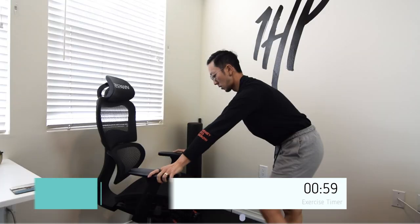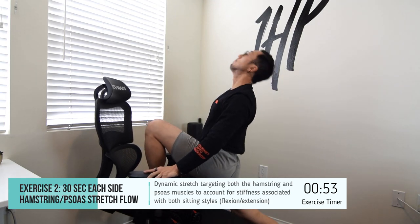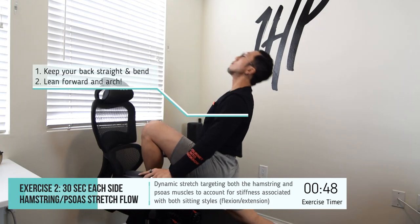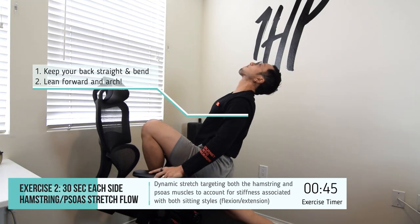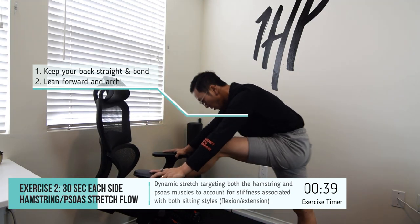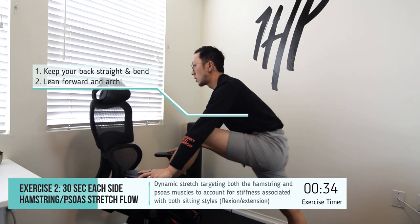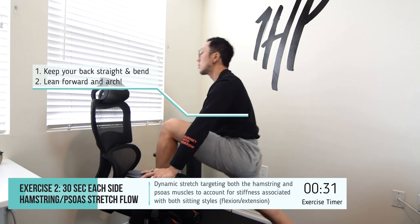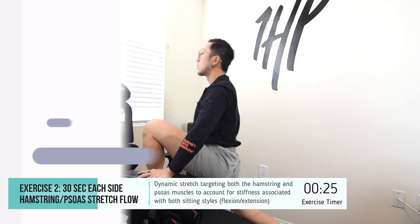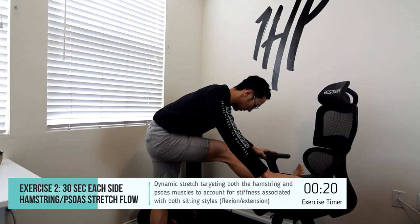The next exercise is going to be targeting the hamstrings and the psoas. It's going to be a dynamic stretch accounting for stiffness associated with both the flexion and extension based sitting style. You're going to be propping one foot on the chair, using the armrest for support if available, arch your lower back and then lean forward, folding at your hips until you feel that stretch in your hamstrings. Hold for one to two seconds, then rock back into the forward lean position, arching your lower back until you feel it in your psoas or the front of your hips, holding for one to two seconds and repeating for the duration of 30 seconds.